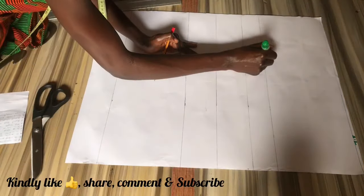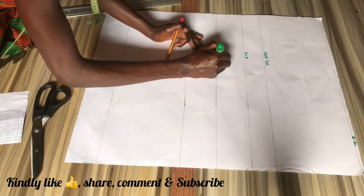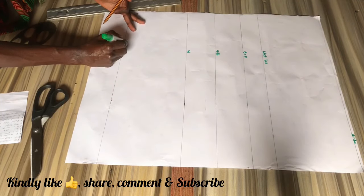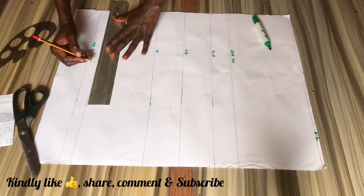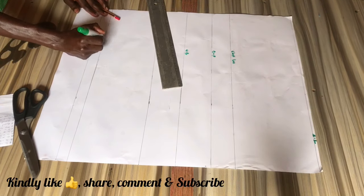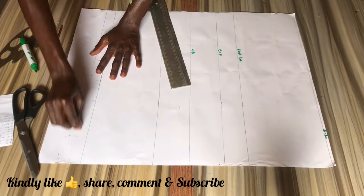Now I'm going ahead to label out each line. We have the chest line, the bust point, the under bust line, the waistline, and the top length. I actually measured the top length longer with one inch, so now I'm just reducing it and erasing the first line I drew.